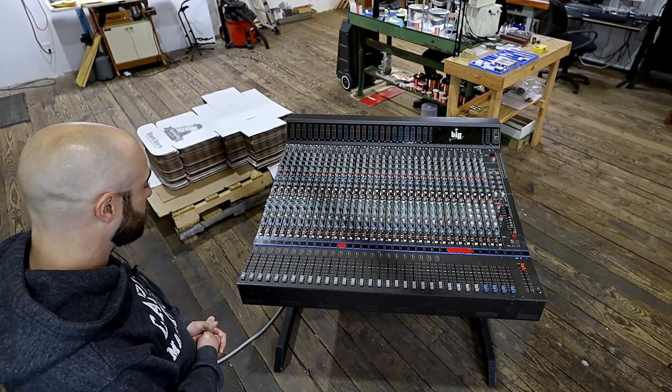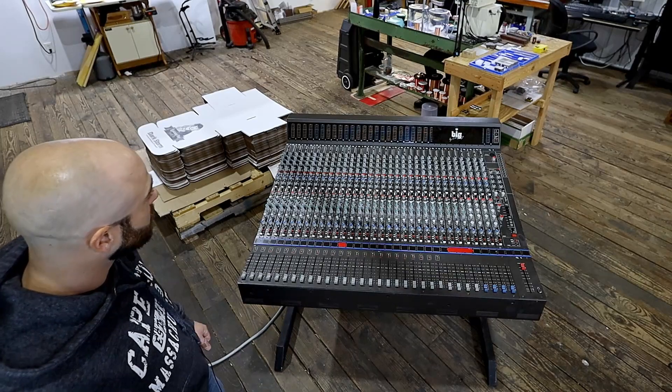Sorry for the noise in the background — Paul is making audio transformers like a mofo.